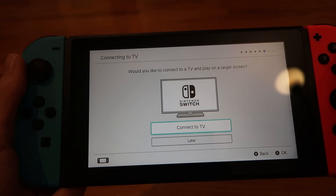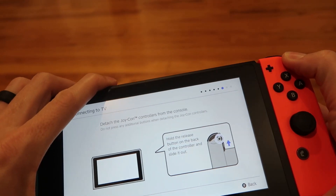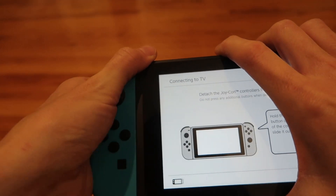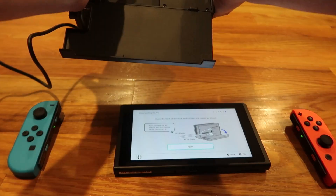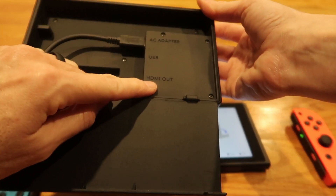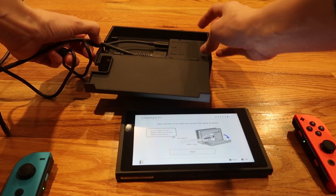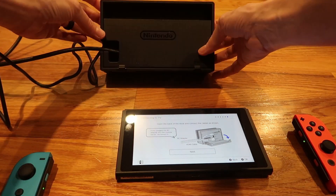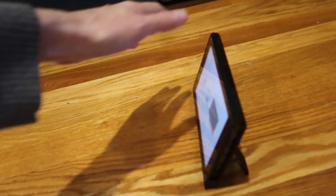You need to hook it up to the internet and connect a TV. On the back of the dock is your release button — push and slide out. It's so easy. It uses a USB-C plug for the AC adapter, and everything is labeled nicely, really easy to understand. Here's the HDMI out for the TV, with a little slot so you can still shut the dock. The main console also has a kickstand so you can prop it up.